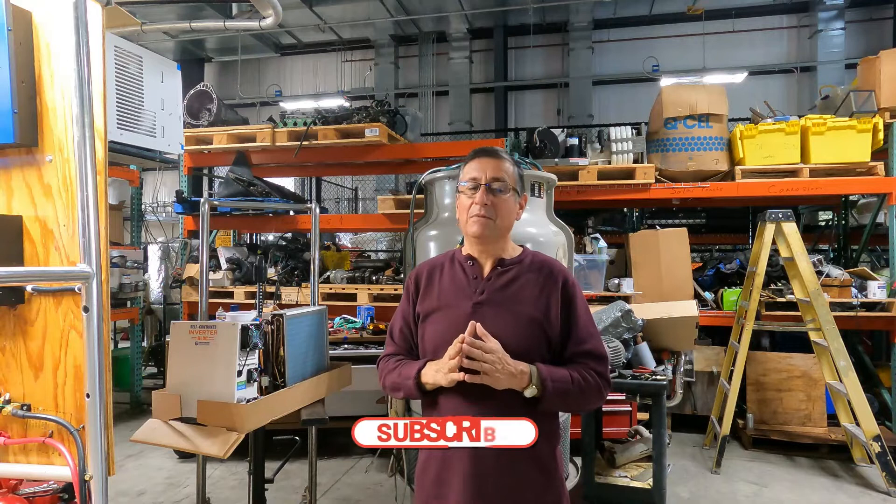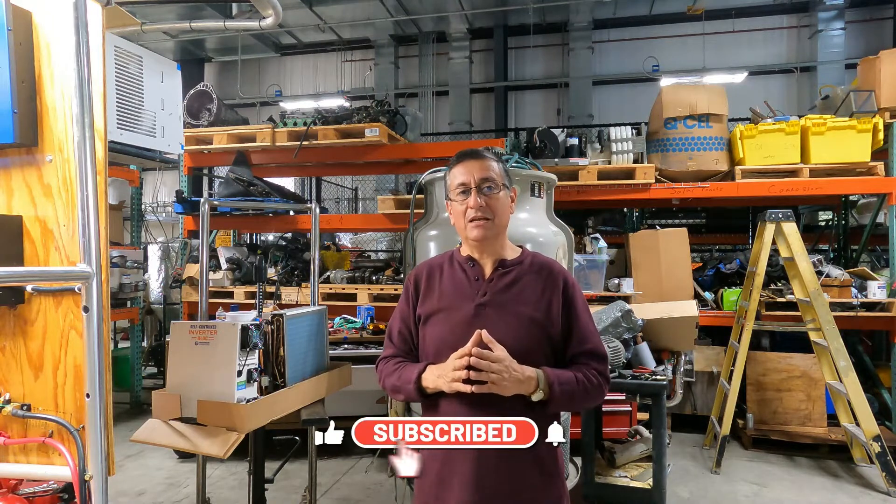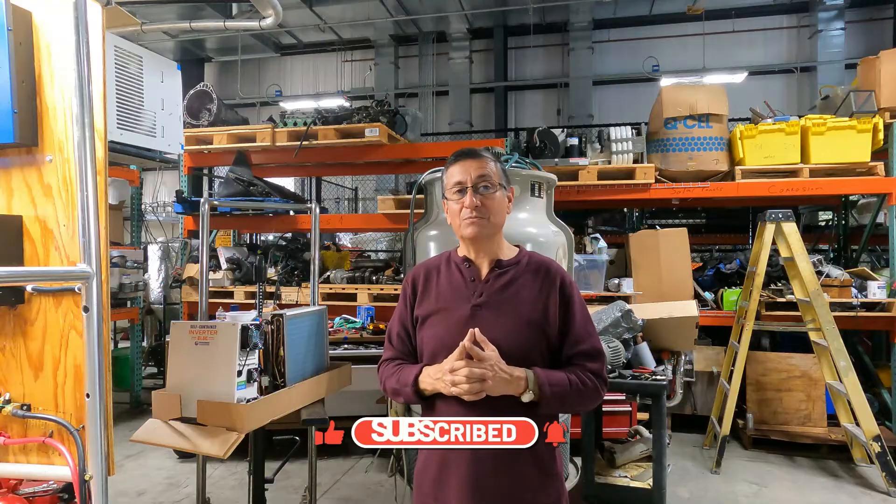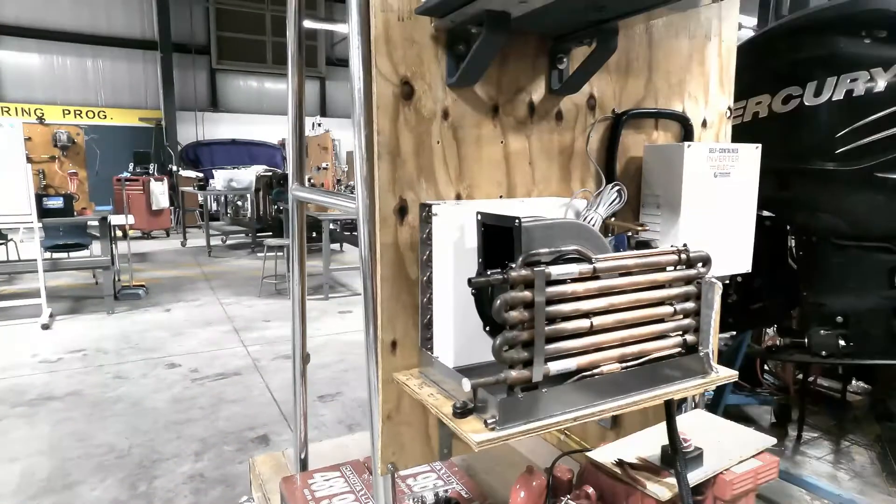If you enjoy this project, I appreciate that you subscribe to my YouTube channel. I also accept any support for this project. Thank you.